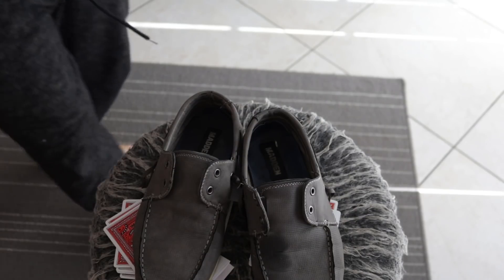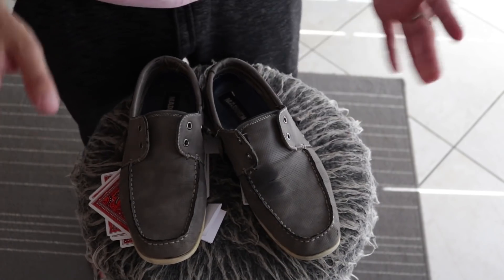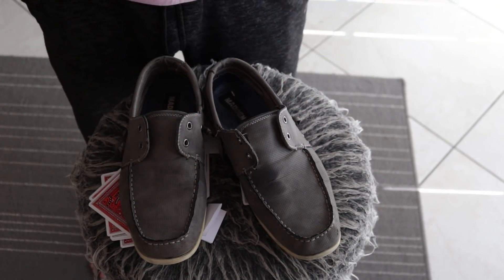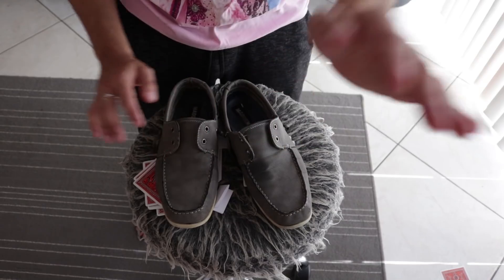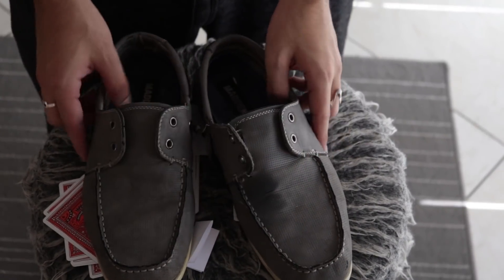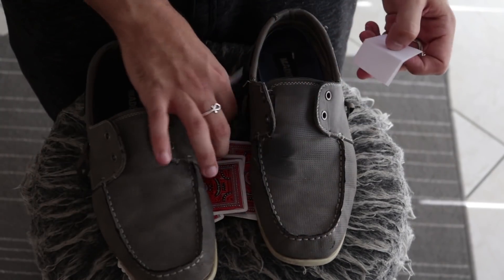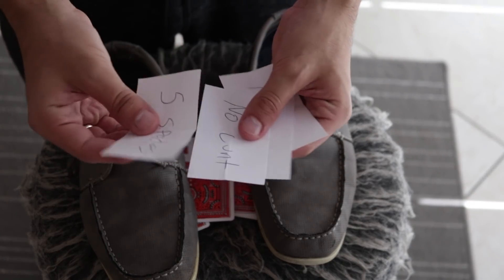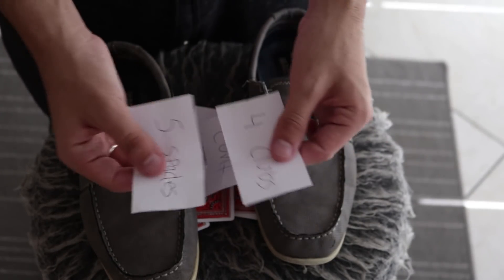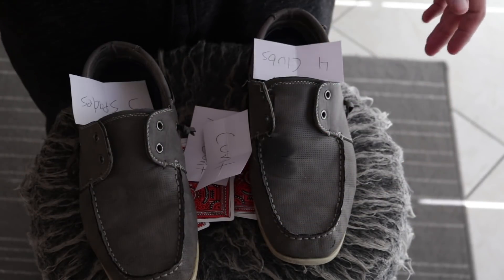Hey guys, it's David Blaine here with another hot tutorial. For this you need to have seen the previous video where I showed the performance. You're gonna need two shoes and some playing cards. You just need two predictions: the four of clubs and the five of spades.